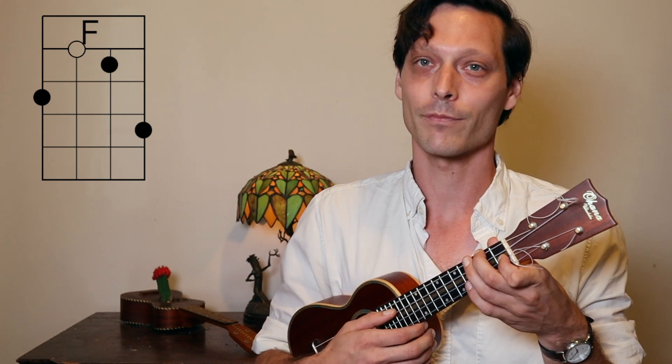So if we put this down with the chords, the alternating bass pattern will sound something like this, starting on C major. Then we go to F. We stay on F. And we go to B flat. And we go to F, C, and back to F.